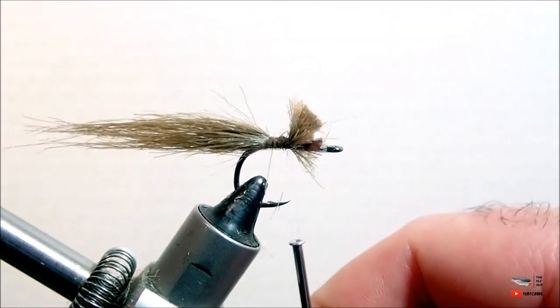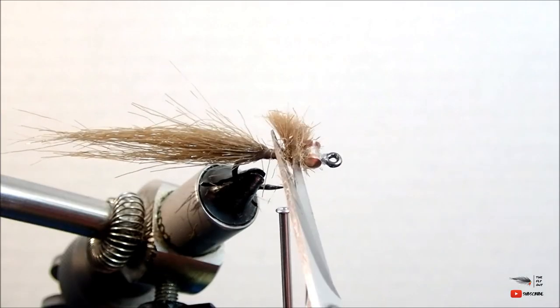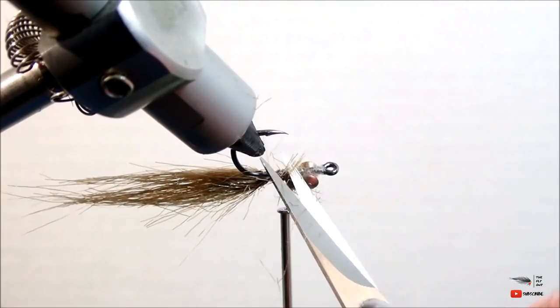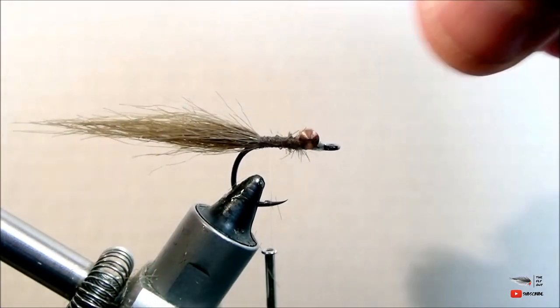We're going to start by attaching a small clump of craft fur to the back of the hook. It needs to be one and a half to two times the length of the hook shank, and you just want to make sure that you trim off that excess. Make sure that you tie it back to the dumbbell eyes because it'll create an even body later on in the fly.